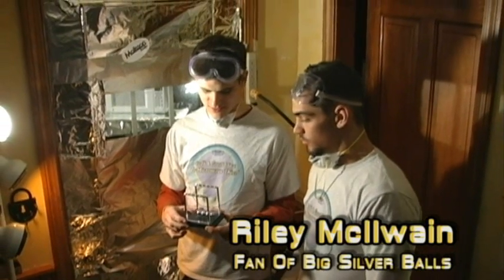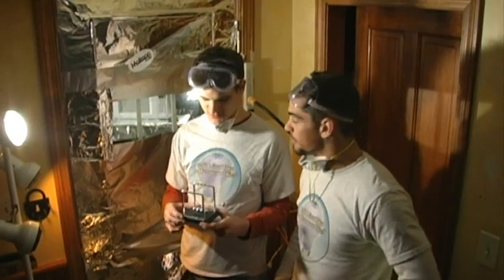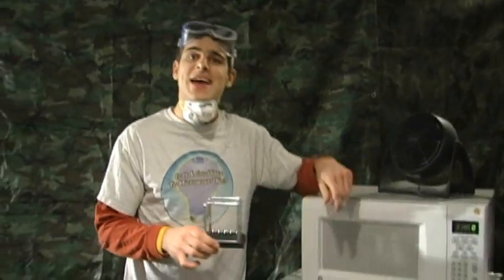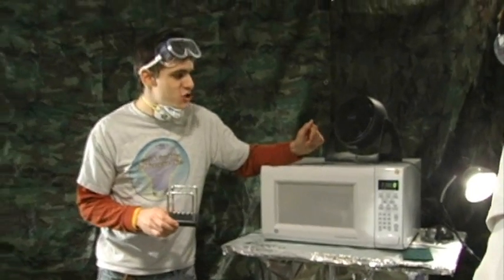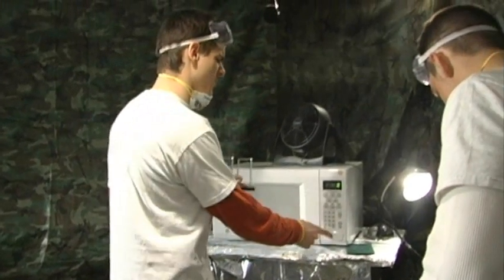Here at the Jory Caron Laboratory, safety is our number one concern, and that's why we hide behind this giant tin foil shield. It's made out of tin foil and it's to protect our nuts, because nobody likes roasted nuts. We also have this fan to circulate the air, and as always the longest-lasting microwave of season six so far: Jackie! The faithful one. In goes the experiment.